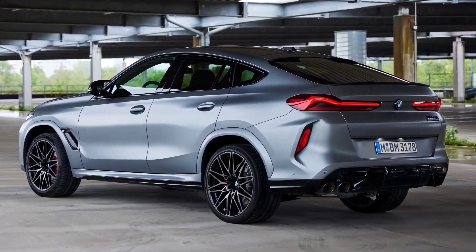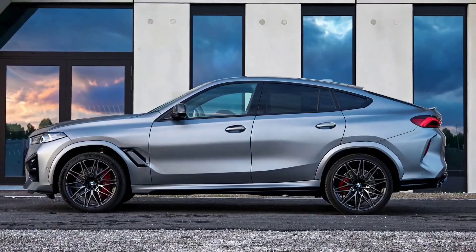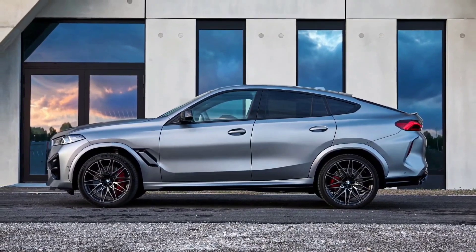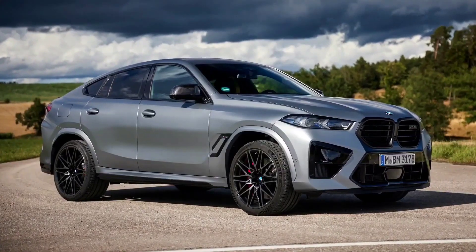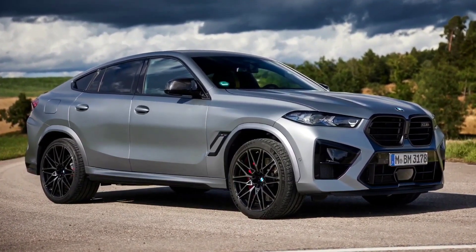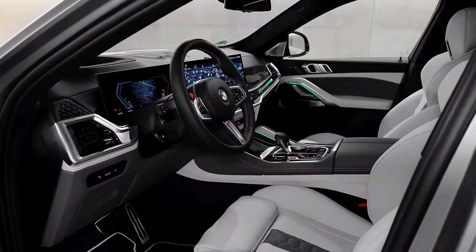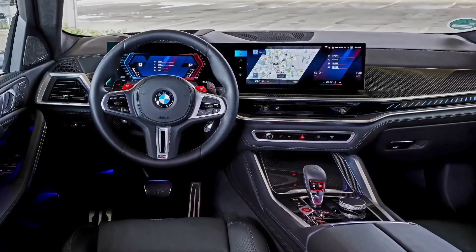Also on the M performance model: changed headlamps with a new daytime running light in an aero design — pretty interesting, and you only see the full effect when you come around to the front and see that they're actually on. When you hit the turning indicators or hazard lights it has a pulsing effect, which is a pretty cool thing. Also, this color — a very interesting green called Isle of Man Green.